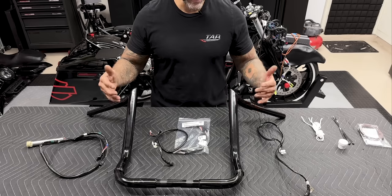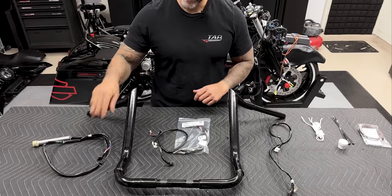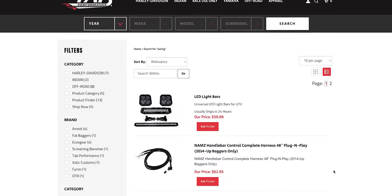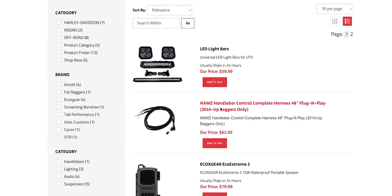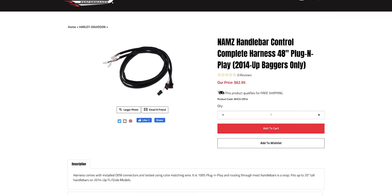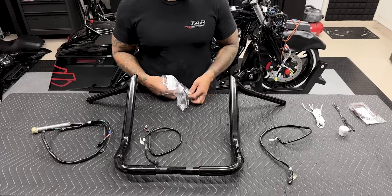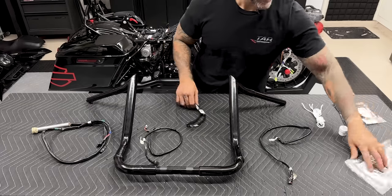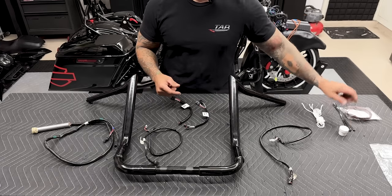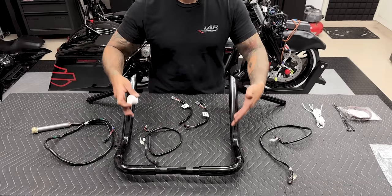We're ready to get these bars wired up. We have the right handlebar switch harness, twist grip sensor, left handlebar switch harness, and extensions. Tab Performance offers extensions on their website when ordering your kit, along with the Fat Baggers easy install kit. I already picked extensions up at Harley-Davidson. I'm going to use the jelly that Fat Baggers provided and get these ran through the bars — we won't use the braided sleeve for now.